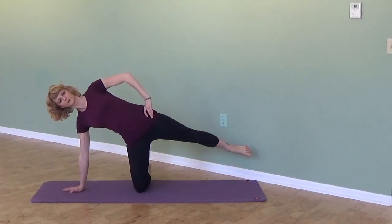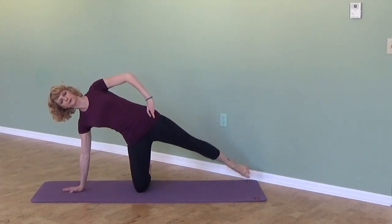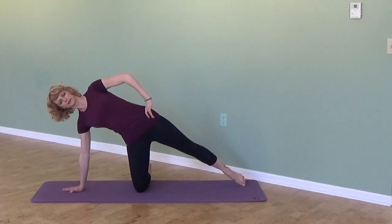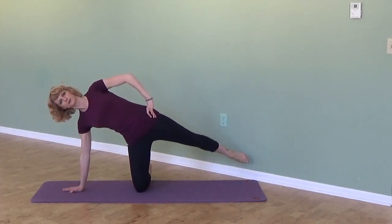Inhale to flex forward, exhale to point and kick back, trying to keep the torso perfectly still while you're kicking. You could also do circles — circle up and around and back, then exhale to reverse direction.